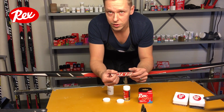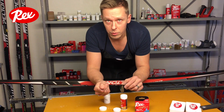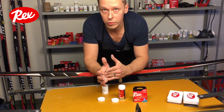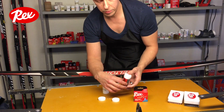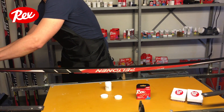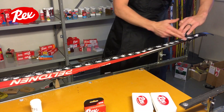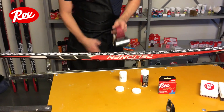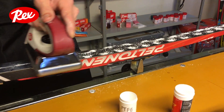With HF wax, we can apply PTFE into the ski base. So when do you use the HF powder? It's mostly for old snow — transformed snow — or really wet conditions. You just apply this on the ski base and melt it, just like a regular glider.